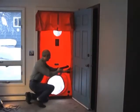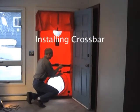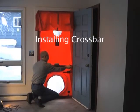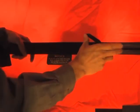Install the crossbar approximately 6 to 8 inches above the panel opening. The location should allow the fan to sit about 2 inches above the floor. Once the crossbar's cam lever is engaged, the crossbar should fit tightly in the blower door frame.